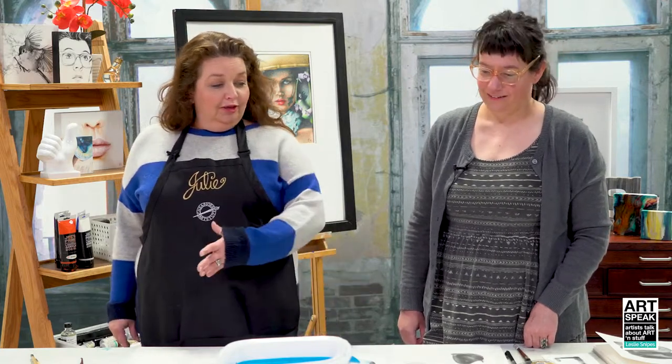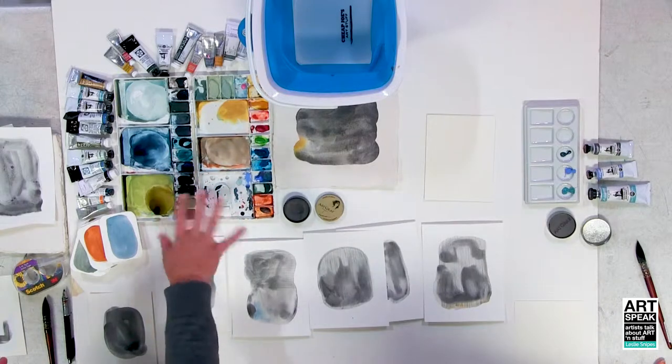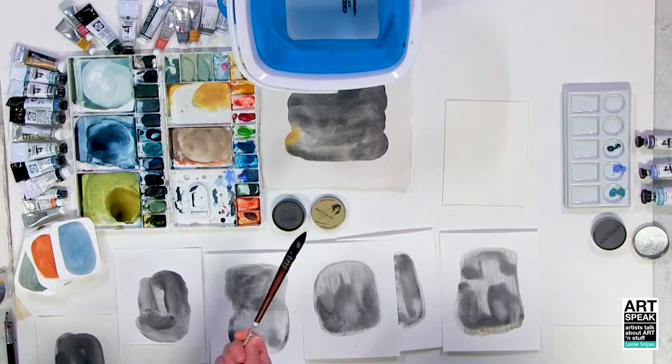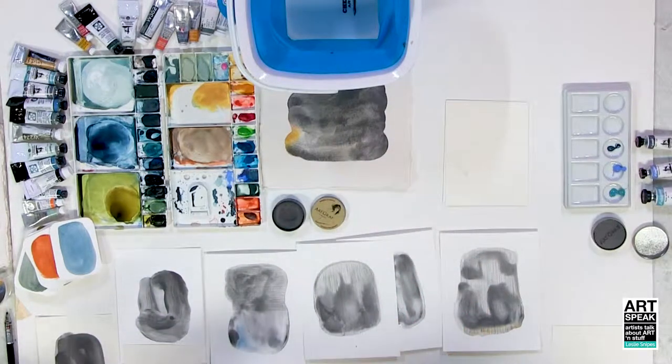So tell us a bit about this smorgasbord of awesome here. Well, I try to keep things simple and limited, so I have just a few things—some favorite watercolors, this is my whole palette, and papers and brushes, and using each of those as far as they can go. I really love quill brushes because they're beautiful, and they can do a really thin line all the way to a really thick one, so whatever you're doing in the moment it can do—you don't have to stop and switch brushes.